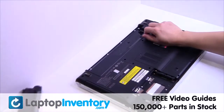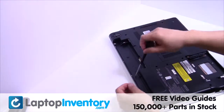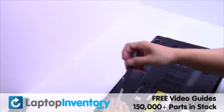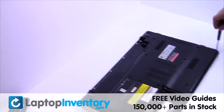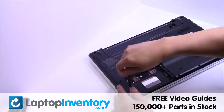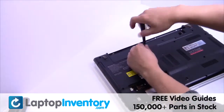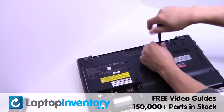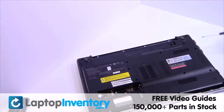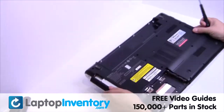Remove the laptop battery. Remove the optical drive.